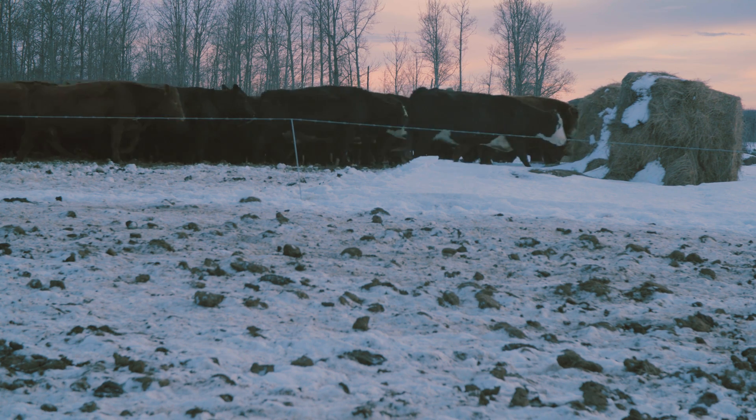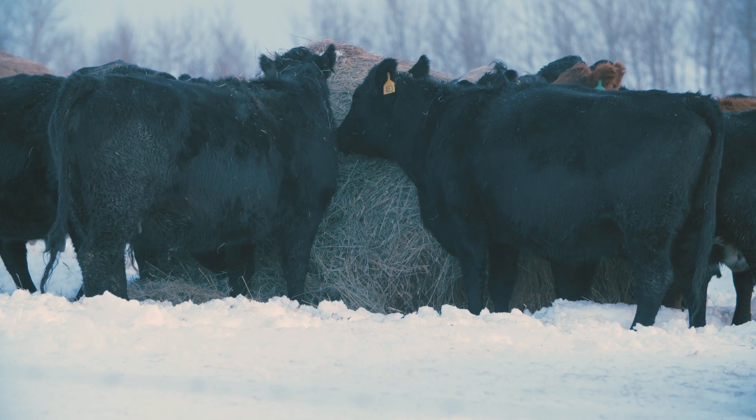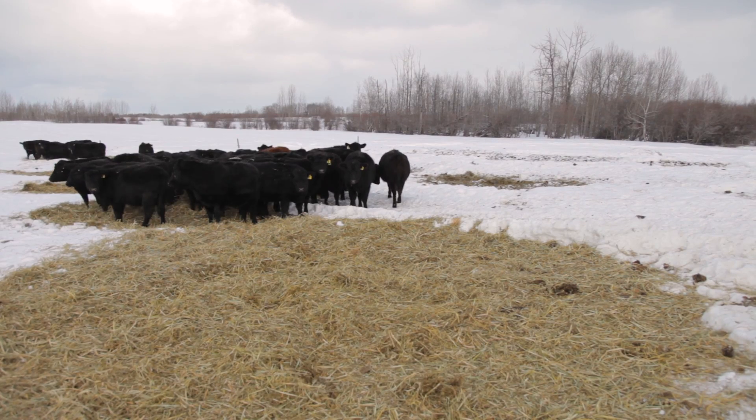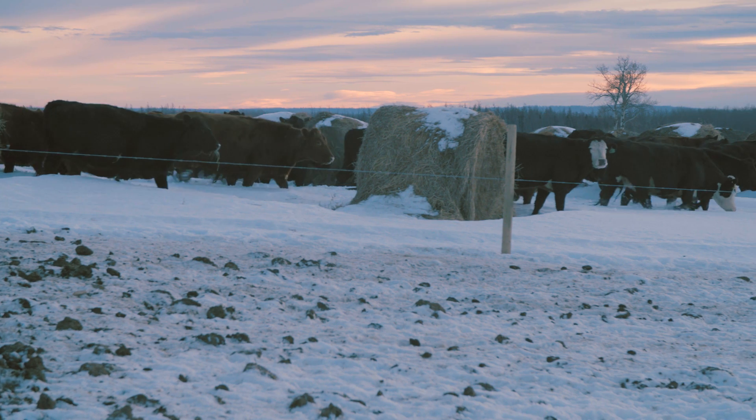A three-day move is pretty optimum. The first two and a half days, the cows have hay in front of them to eat, and the other half day the cows are in cleanup mode — they go back and pick over the residue from the previous days. With a three-day move there's also equal access for all those cows to get in and utilize those hay bales.